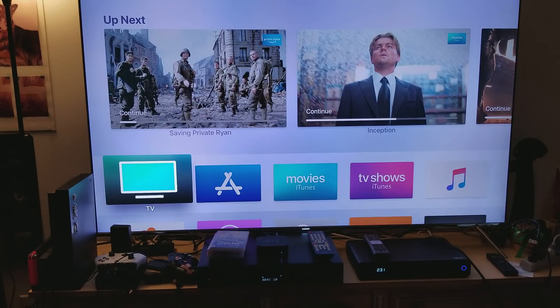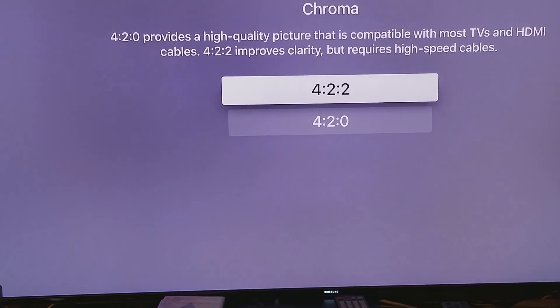What I'm here to do is show you that chroma upsampling with 12-bit compression does help. I'm going to turn it on and off and show you the difference. First thing first, let me explain this to you. A lot of people have confusion between 4:2:0 and 4:2:2.